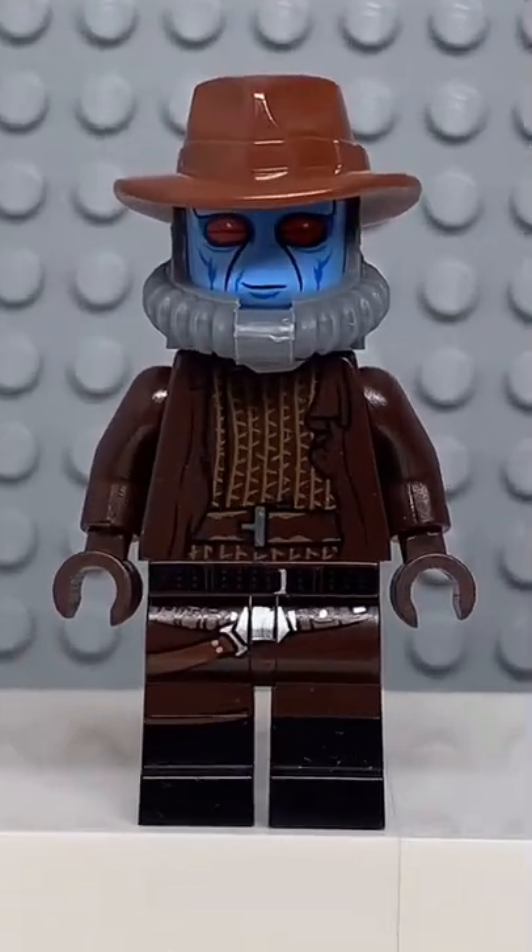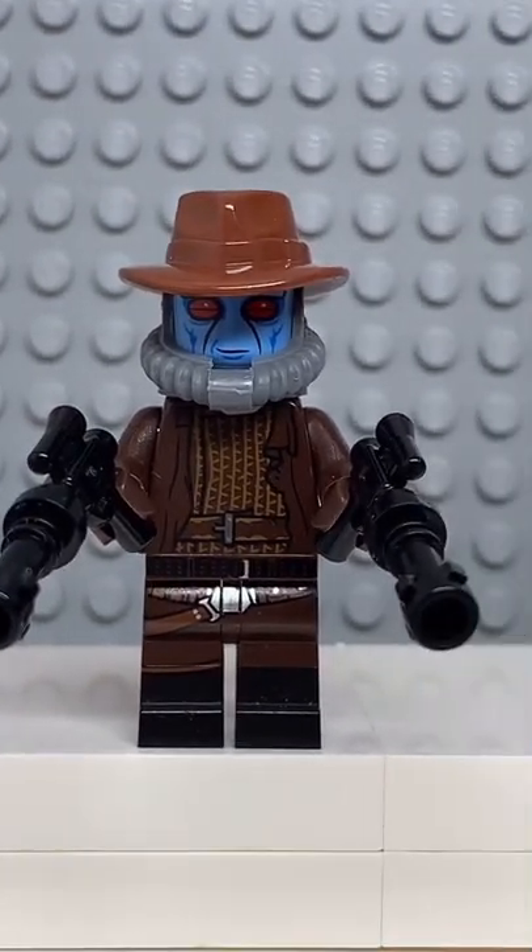And now that we have all the pieces, let's make this minifig. And here we have my Lego Cad Bane. And for an accessory, I gave him his blasters.